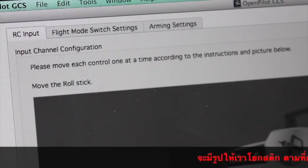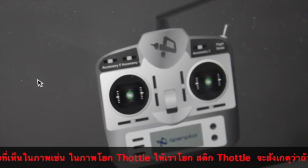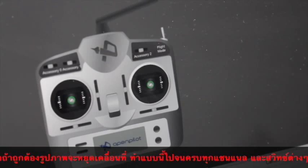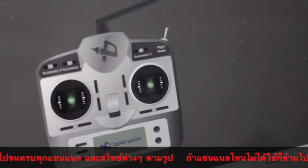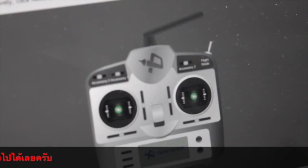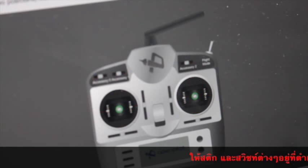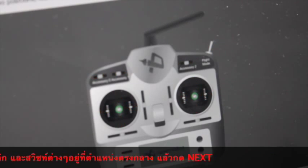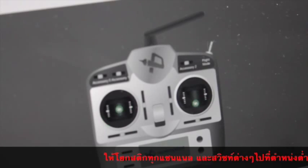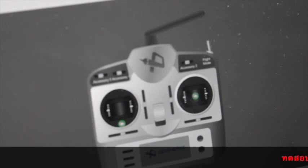Now it's asking me to move each stick to identify the channels. I move the throttle stick, then the roll stick, then pitch on my Taranis — you can see it's picking that up. Then I move the yaw. Now it's asking me to toggle my flight mode switch, but normally I just leave the defaults and mess with flight modes after I get comfortable with the flight controller, so I'll skip that. It's also asking for accessory channels, which I'll skip. Then I need to center all my controls and trims, and after that move all controls to their maximum extents in both directions. When I pull down on pitch, it goes up on screen, so I'm assuming there'll be an option to reverse it.